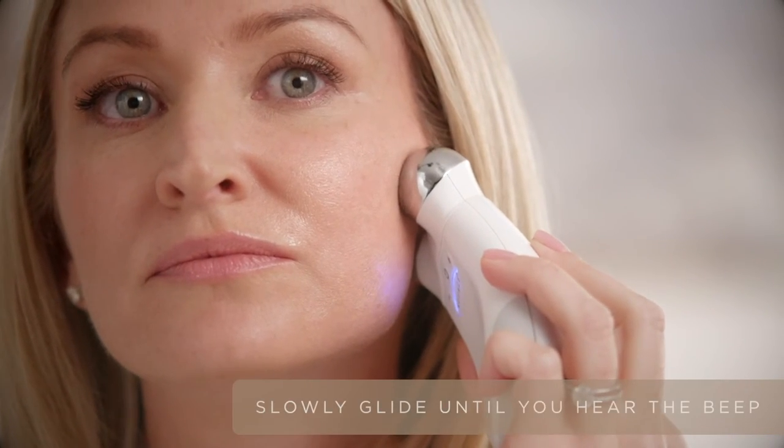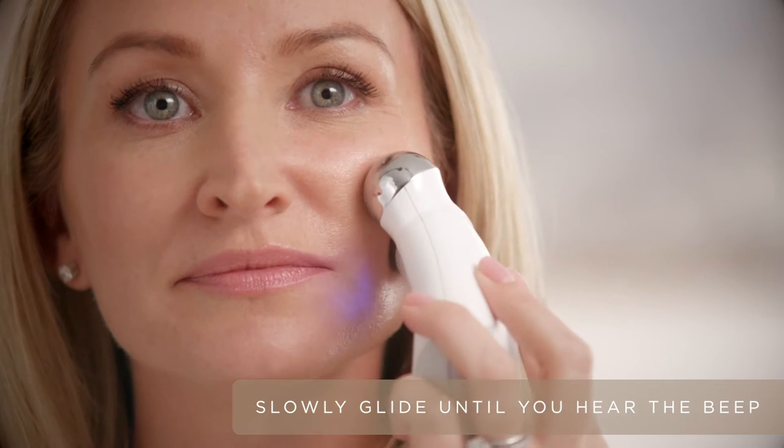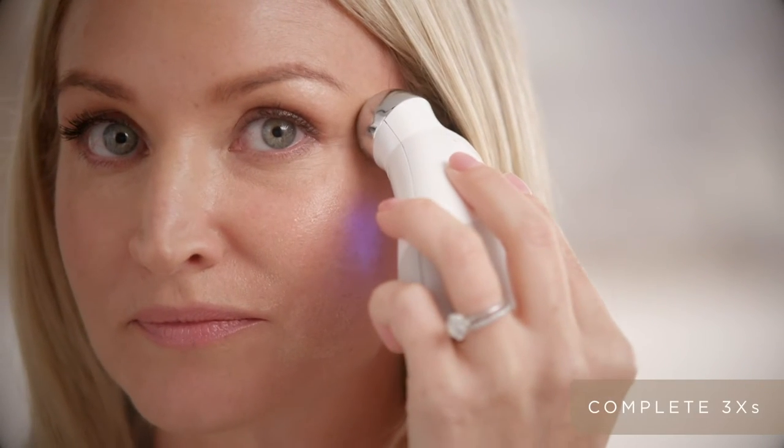Now apply more gel to the cheek area. Starting on the nasal labial fold, slowly glide to the lobe of the ear. Taking a step up, slowly glide towards the middle of the ear, and then one more, skirting that orbital rim up to the top of the ear.